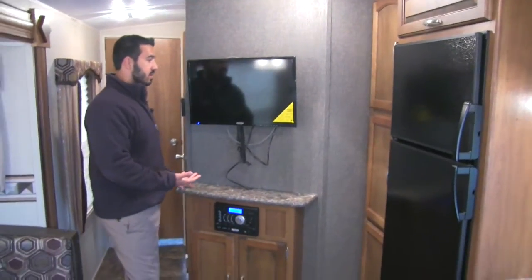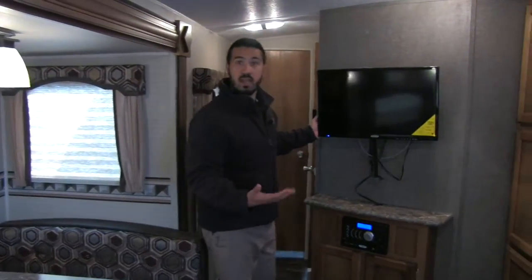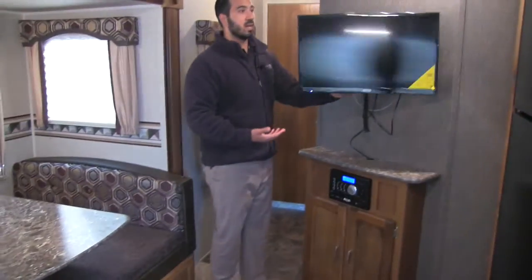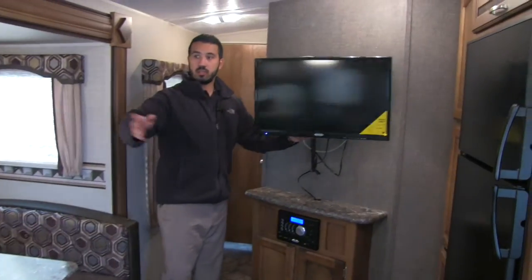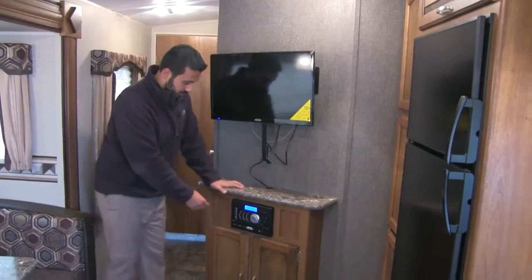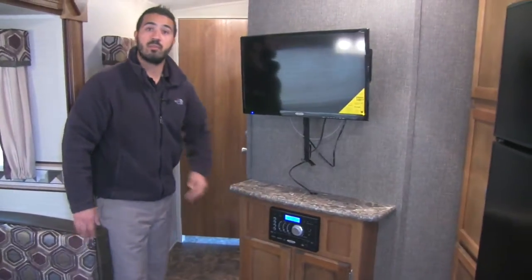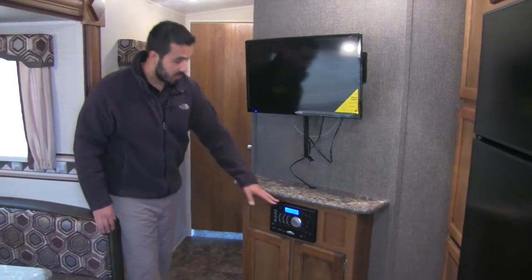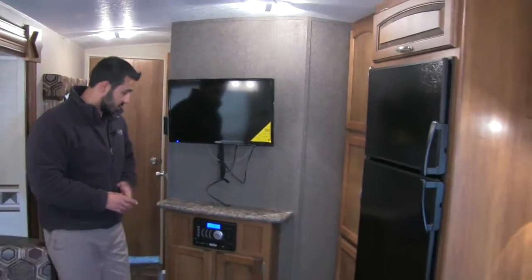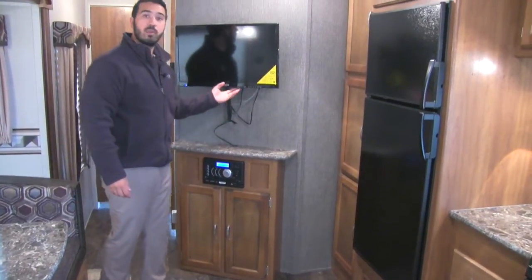Right here is going to be our entertainment center with our 24-inch Jensen TV — a top name brand in the RV industry, built to take the bumps going down the road. It will also be on a swing arm so if you want to watch TV in the kitchen, chairs, couch, or dinette, you can easily do that. This will be connected to your Jensen multimedia center, which has Bluetooth capability so you can use your iPad or cellular device wirelessly. It will also have speaker zones inside as well as the ones outside, and it's also a DVD player.